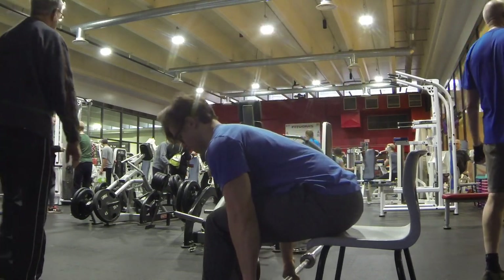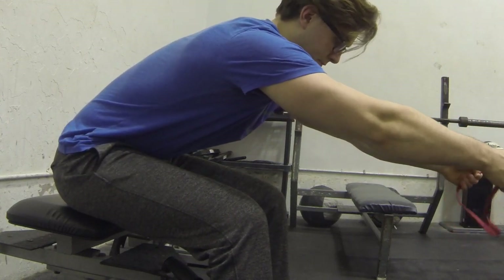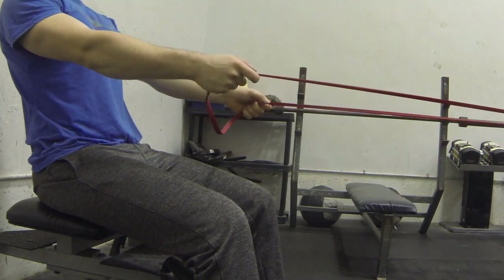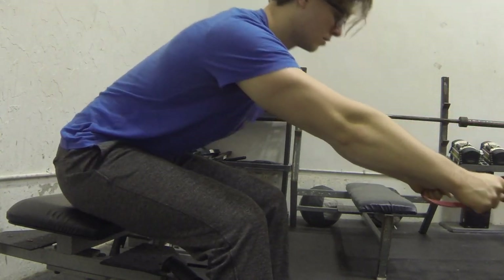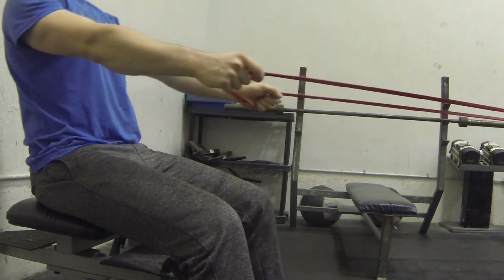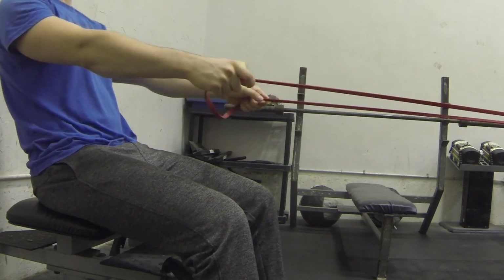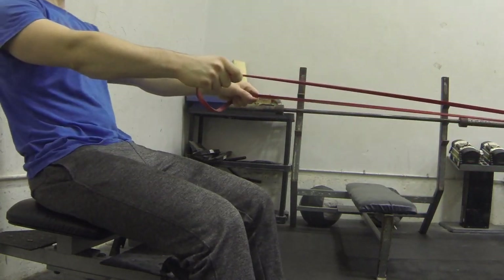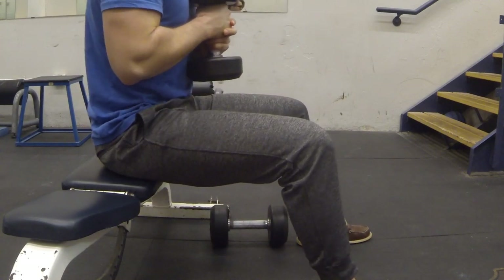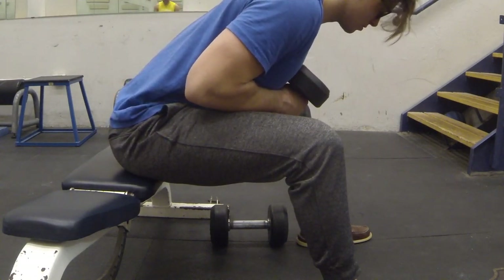Variations of the Seated Deadlift can be performed with a band for resistance, as shown here. It can also be performed with a single weight plate or a dumbbell held close to the chest, or with the dumbbell extended far away from the body, as seen here.